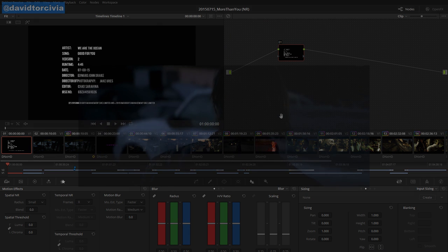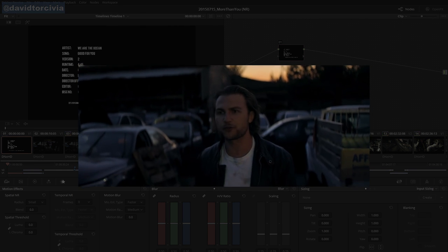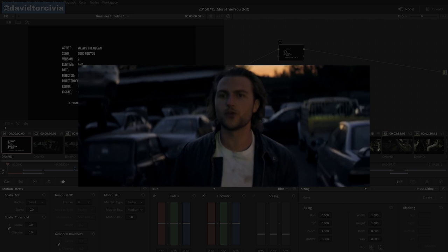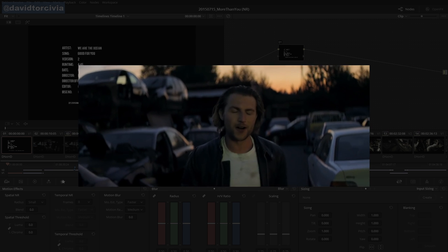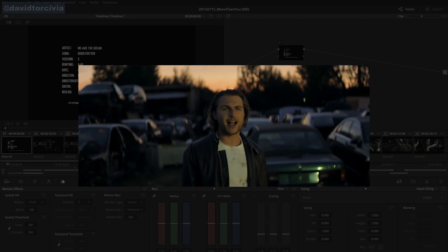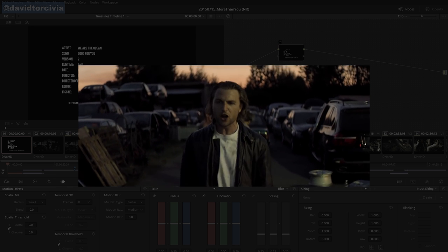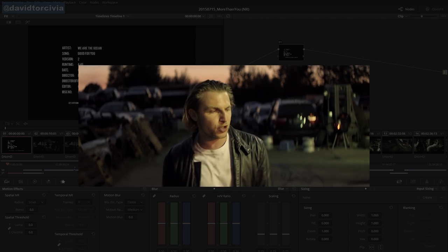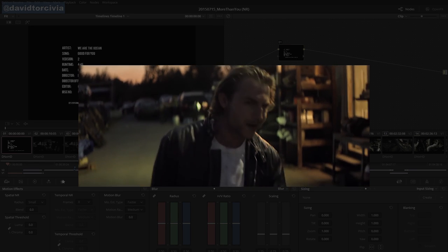The video we're going to look at all this on is a music video I did a couple of months back for a band called We Are The Ocean. The song's called Good For You — you should check it out, it's a really great video. It's a single one-take video, which is really impressive, shot by a good friend of mine, Jake Uris, and directed by Edward John Drake. This video was shot on Dragon using the Highlight OLPF at 1600 ASA. They shot using Van Diemen Lomo Round front anamorphics, which are cool lenses with Cook Speedpanchro rear elements. They ended up shooting wide open, so they had a lot working against them.